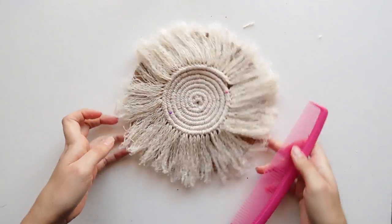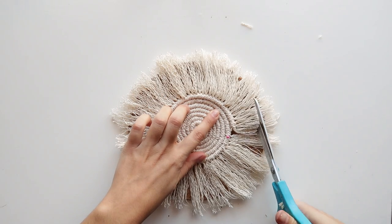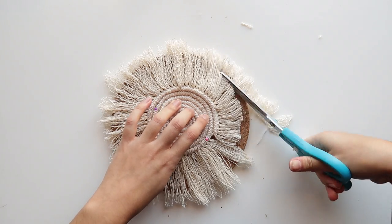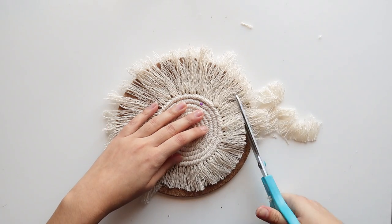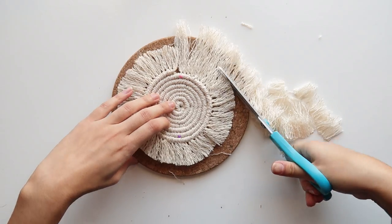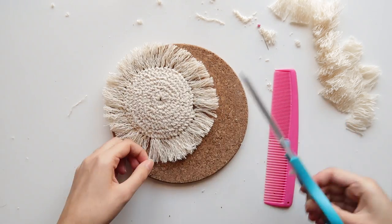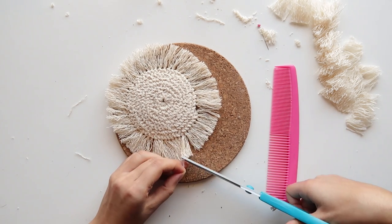Once you get the whole thing brushed through, get your nice sharp scissors and trim the whole thing as evenly as you can. Flip it over and cut any cord that escaped. And there it is!